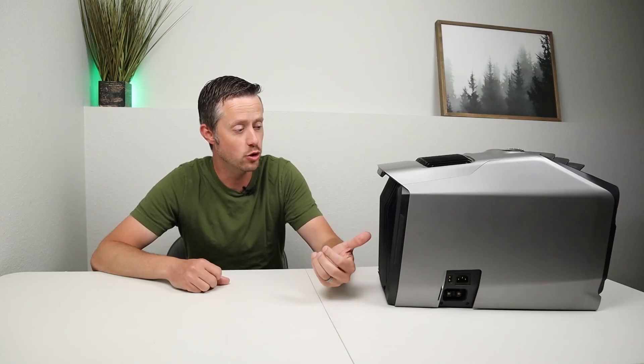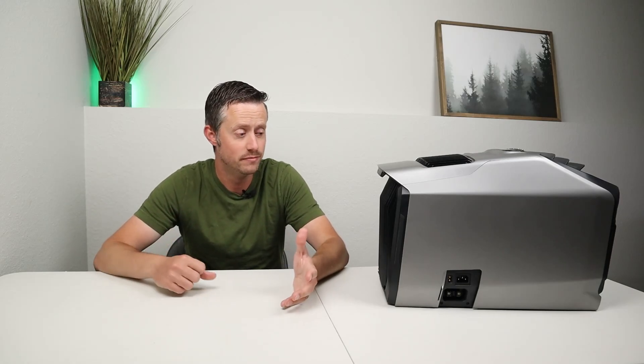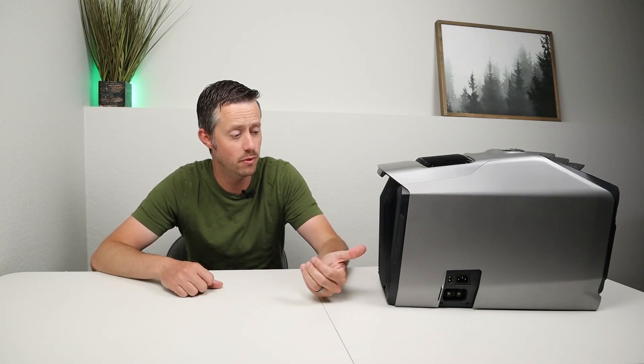The final question I wanted to answer about the EcoFlow Wave 2 was does it actually work — do you see real tangible results when you have this set up in your house, whether it's a large room, a small room, or out in a vehicle? Does it actually make a difference? In the final section of the video I'm going to show you how I've been using this over the last two and a half months and what type of results I've seen.